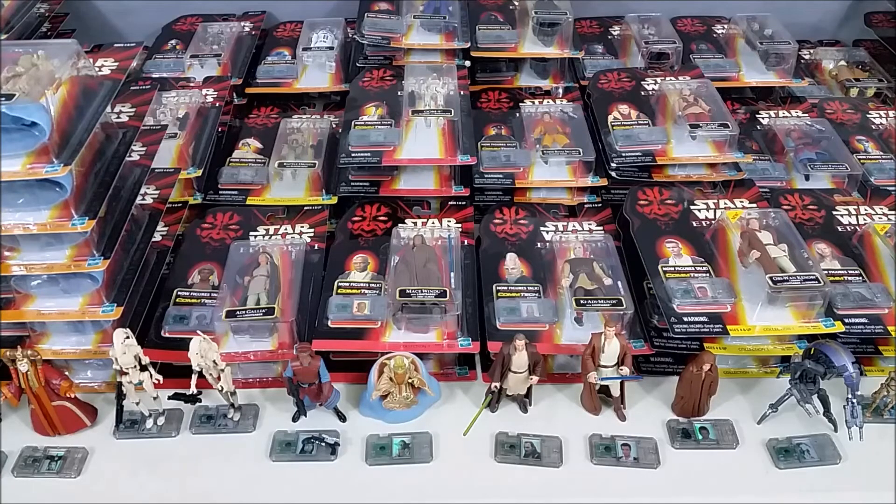That does it for my Star Wars Episode 1 figure collection. Let me know in the comments below what you think of this line of figures. Do you like the Episode 1 figures? Do you have any of these? What do you like or not like about them? What about the Comtec chip? I always like seeing your feedback.